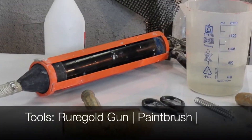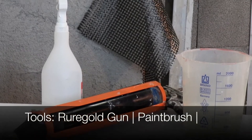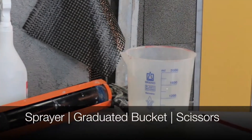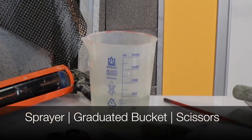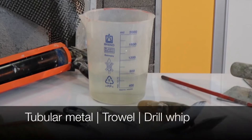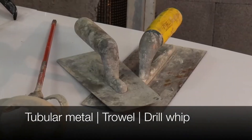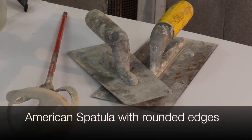In order to apply the system you will require the following tools: a raw gold gun, paintbrush, sprayer, measuring bucket, scissors, steel mesh tubing, gorging trowels, a drill mixer, and a hand trowel with rounded edges.